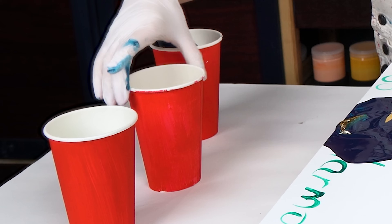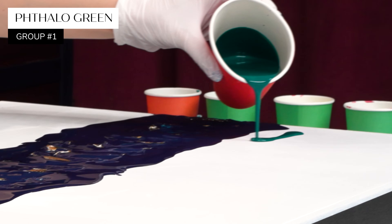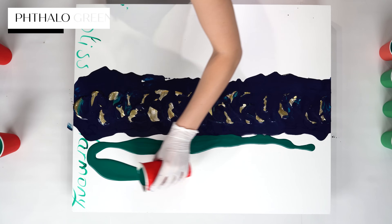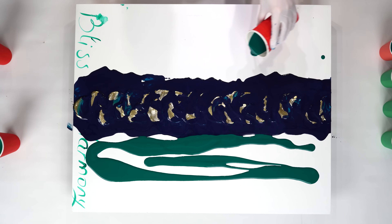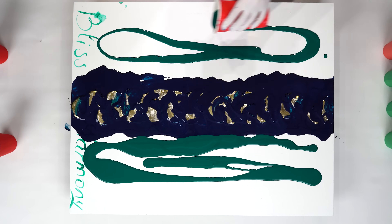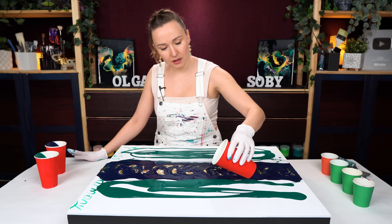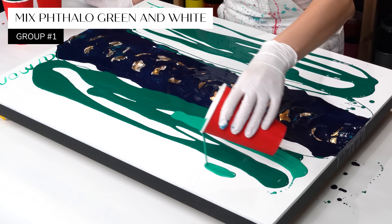So like I said, we're going to work with some rich greens. Here I have the main color - the hero of this painting - it is phthalo green. The next one is also phthalo green, but this one has some white mixed in.